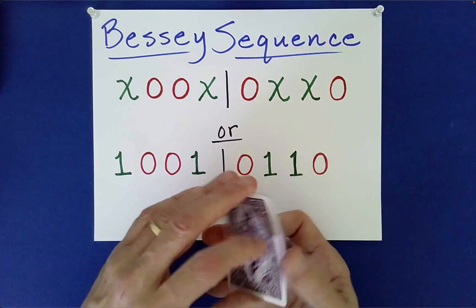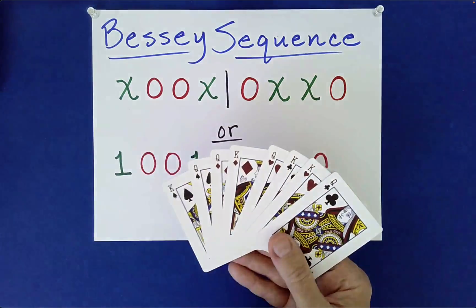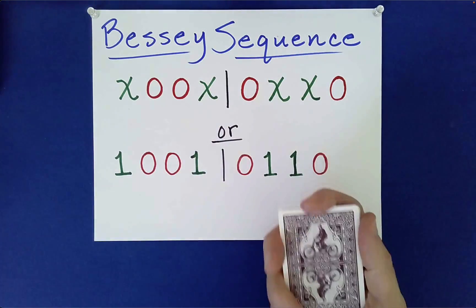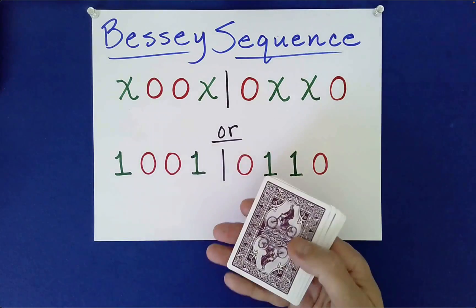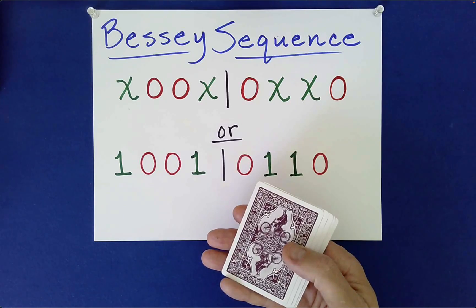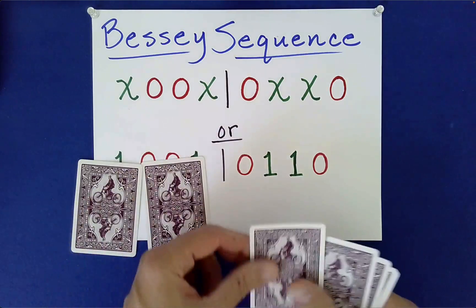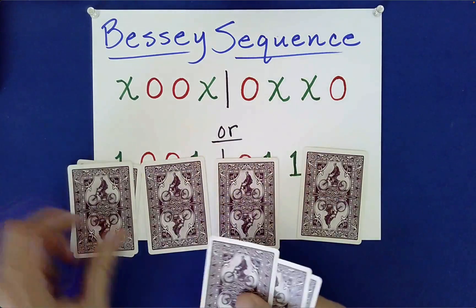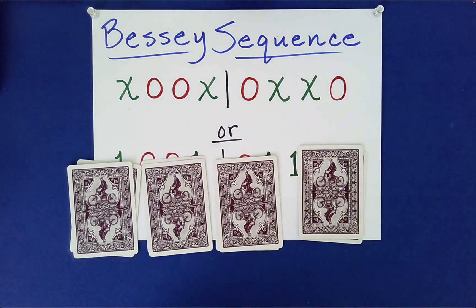From the point of view of the spectator, you just kind of randomly inserted those cards, and you're going to give the spectator a chance to mix these anyway. The spectator can do all of the mixing from this point on, or if you don't really trust them, you can do it. What we're going to do is deal into four piles from left to right, and we're going to give the spectator the freedom to choose stacking from left to right or right to left. It really is a free choice.